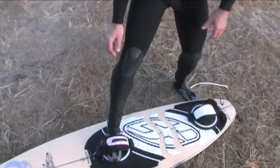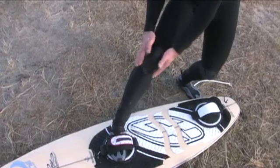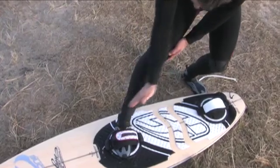Current kite waveboards are delivered with foot straps in a fixed position, and this limits the freedom for moving your body above the board in a comfortable way. You either have to twist your ankles a lot or adjust your foot strap to a much larger size.